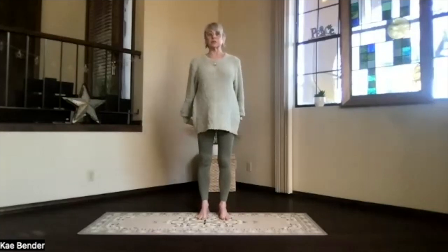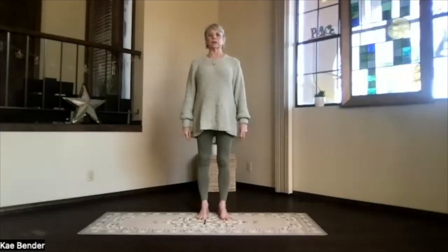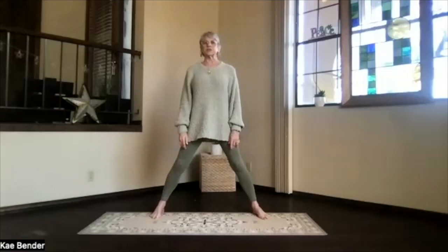Feel that circulation increase through your body. And again, just notice what your body is telling you as your yoga perspective is that internal one. Take a moment there. Stretch your crown high. And let's step wide, just as wide as you like.